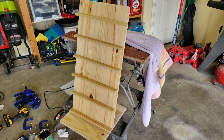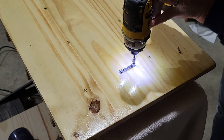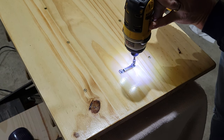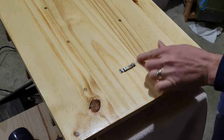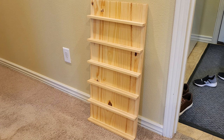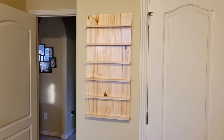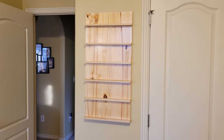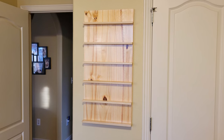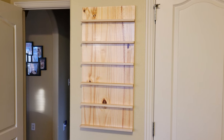Now it just needed a day to cure. To hang, I went with a sawtooth picture hanger rated at 25 pounds. With cards on it, this only weighs about 5 pounds, so it's plenty strong enough. After curing, the grain really popped, and the natural yellow pine colors looked good with the wall color and other furniture in the room. And up on the wall it goes. I really liked how it turned out, especially for under $20 in supplies. Leaving it natural wood gives me the option to paint it in the future, and I like optionality.